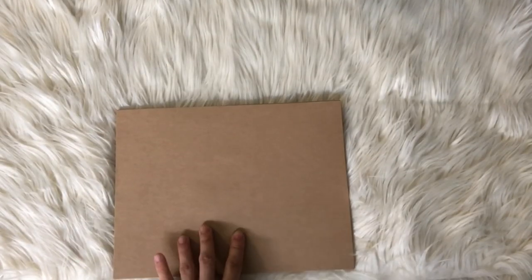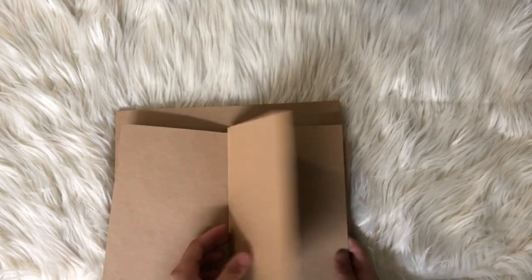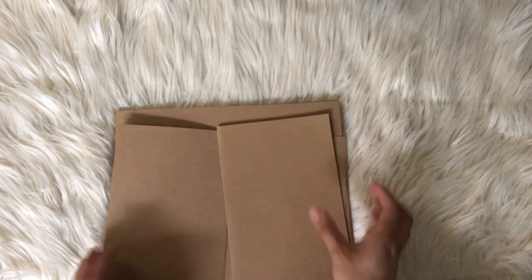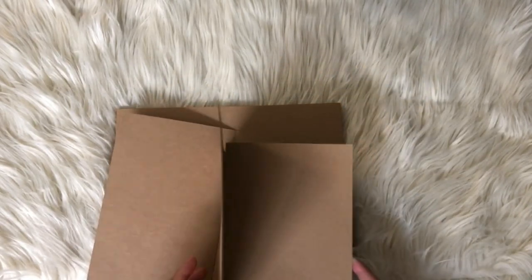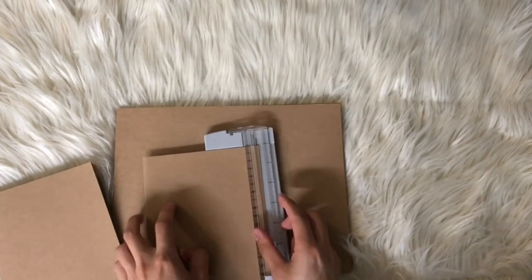The first thing I do is get a good quality paper — something that is hard. You don't really want to use regular thin paper, so you want something like cardstock. I wanted a brown paper since it would look better than a plain white one.